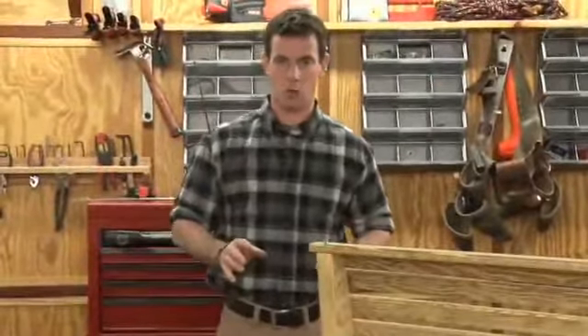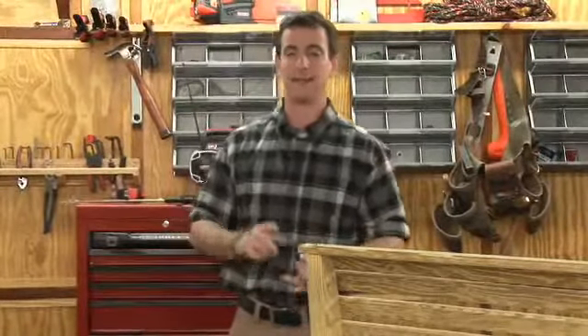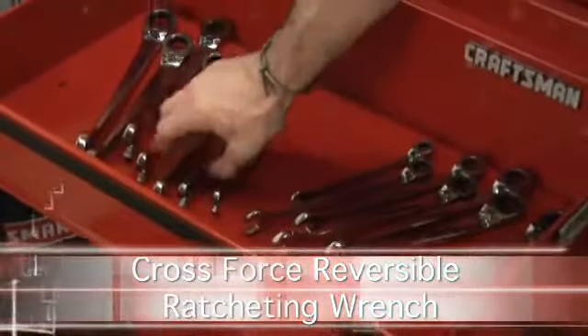I'm putting together a single porch swing today and this is a project that's all about wrenches. I've got to tighten a couple of hook bolts and I've got to tighten a couple of carriage bolts. I'm going to be using the Craftsman Cross Force ratcheting wrenches.